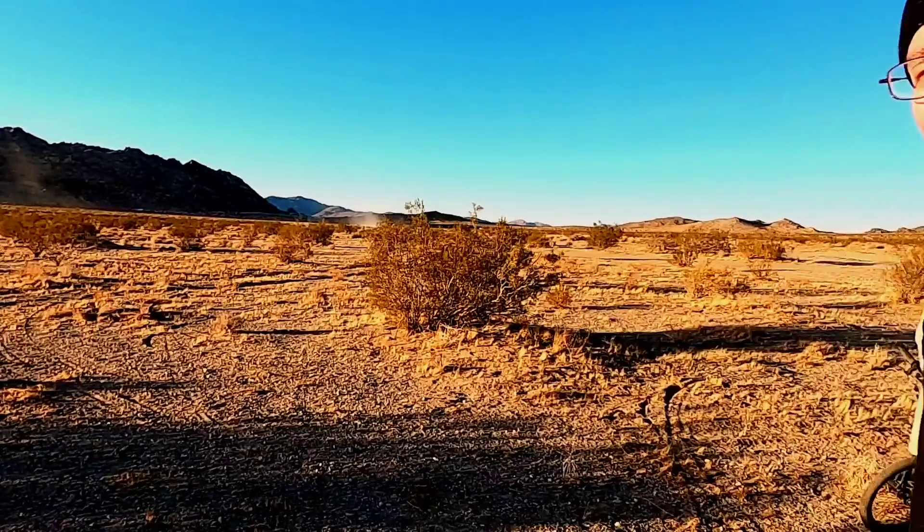Hey everyone, Glitch here, and welcome back to Hack 5. I'm down here in the beautiful SoCal desert, exploring, doing drone flying, mountain biking, and all kinds of other fun stuff. But let's take you on a little bit of an adventure talking about more solar power, this time on Hack 5.